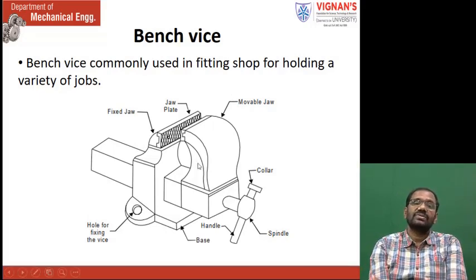You see this? This is the fixed jaw. This one is the fixed jaw. This is the movable jaw. This fixed jaw can be said as — this is an integral part — the base and the fixed jaw. See this one? The base and fixed jaw is a single part. At the center, we have one square hole. In this square hole, this is inserted. If you see this one, this fixed jaw along with base is an integral part.